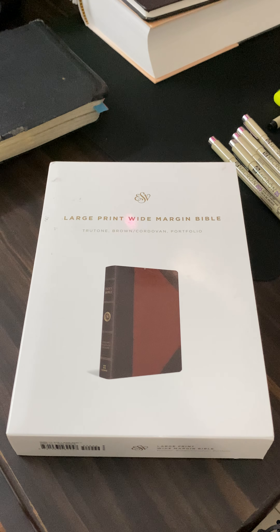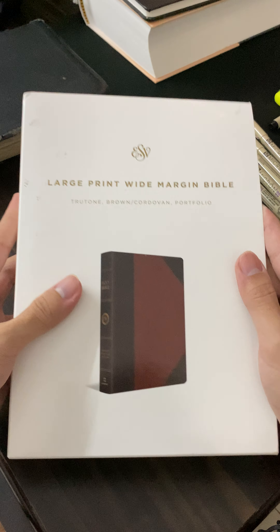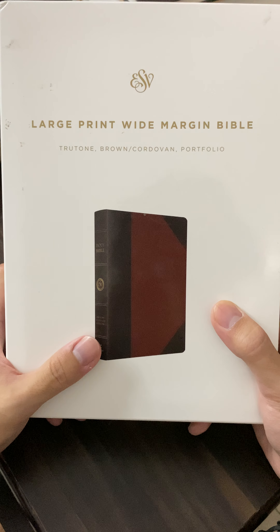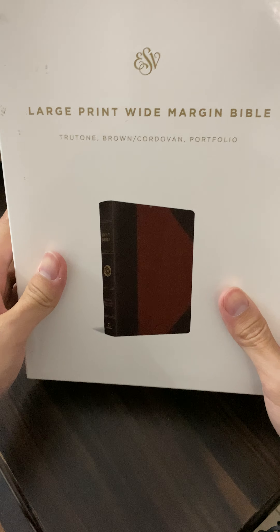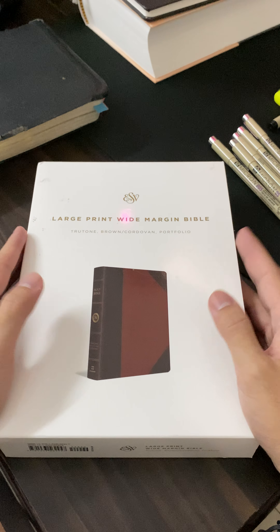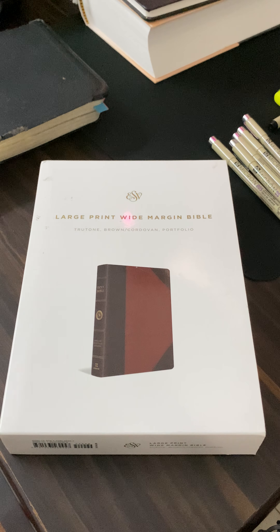Hey everyone, Michael here for a short Bible review of the Bible that I ordered and received last night. This is the ESV Large Print White Margin Bible by Crossway Books. A bit of a brief story for this one, particularly for me. I ordered a copy for myself a few months ago, but back then I was not expecting the impending lockdown to arrive in my country, and eventually enough it did.